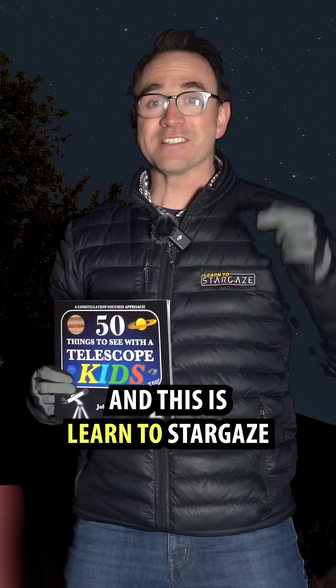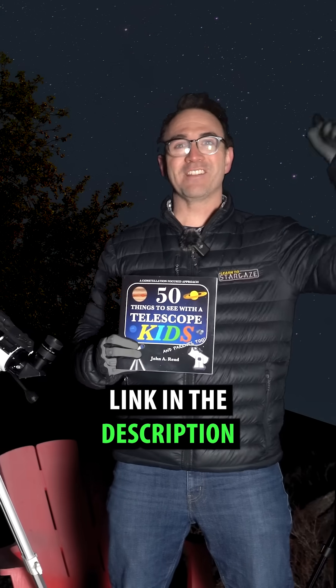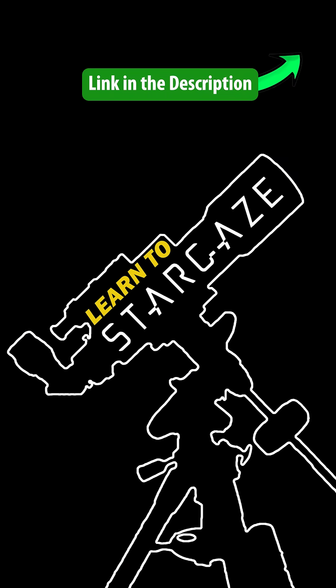I'm astronomer John Reed and this is Learn to Stargaze. I included M35 in my book, 50 Things to See with a Telescope for Kids. Check it out at the link in the description, and we'll see you next time.